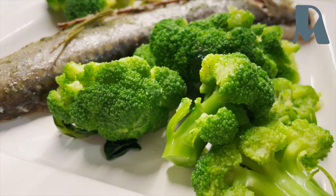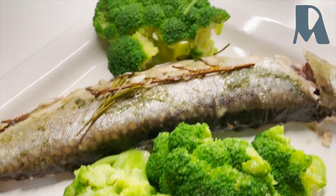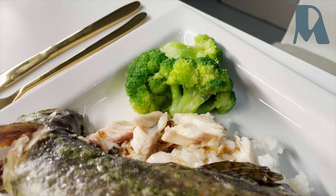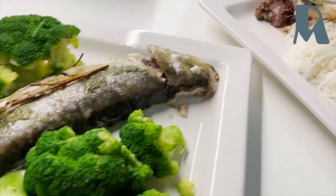Here it is — my fish with boiled broccoli. Thank you. Served with rice, of course, because we are Filipino. And boiled broccoli with lemon.